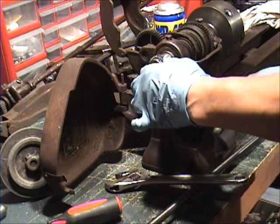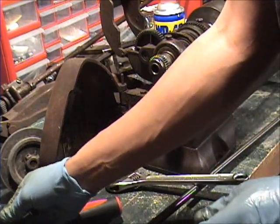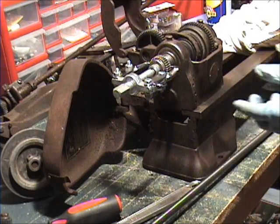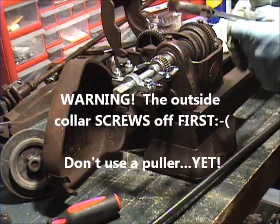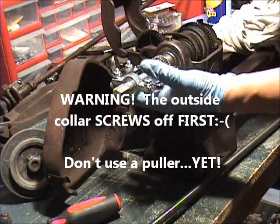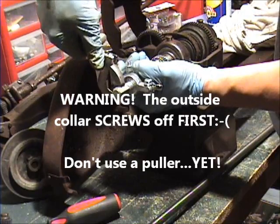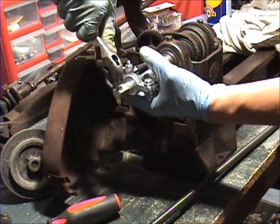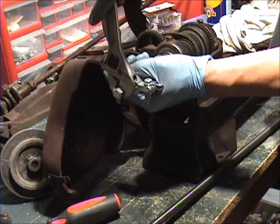We need to get this gear off — this is the one we really need off of there — and I don't want to mess it up because if I mess that up things are going to be bad. I'm not sure if this is the right way to do it. I've got a two-jaw puller on here; it looks like it really needs a three-jaw. If I can just get this thing to slide a little bit, I think I'll be halfway there, but I once again don't want to destroy anything.